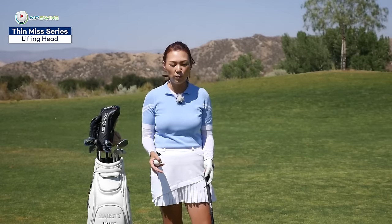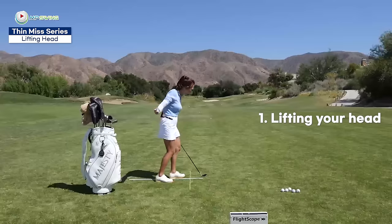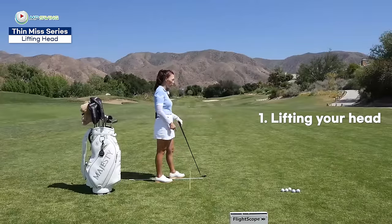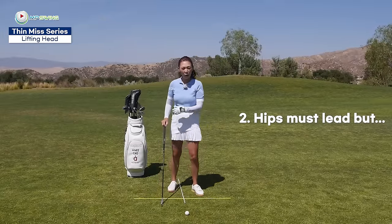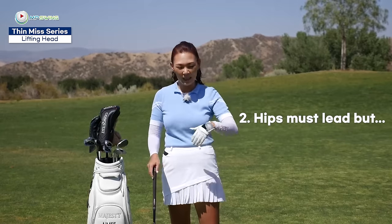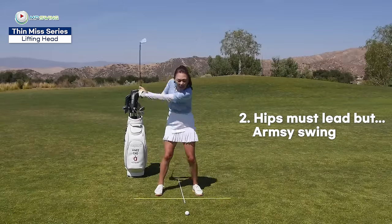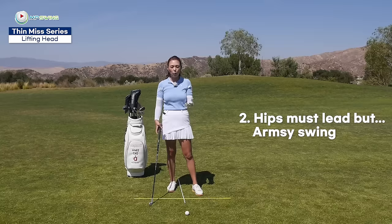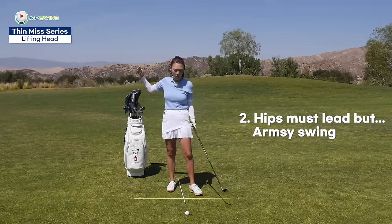There are many different reasons why you would top it. Number one would be the lifting of the head too early. A lot of golfers tend to want to see where the ball goes and lift the head way before they hit the golf ball. In the downswing, your hips are supposed to lead. But if your hips aren't firing through hard enough, you're lacking power, and your body is smart — your arms take over to power through. That's when your grip gets super tense and you end up not able to bottom out the club or descend into the golf ball.